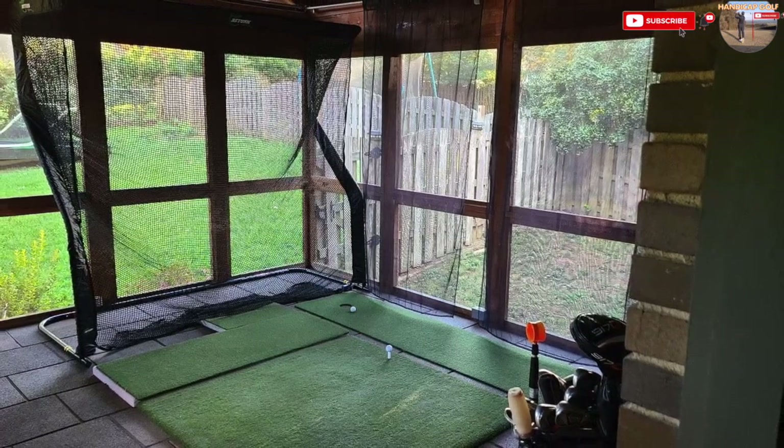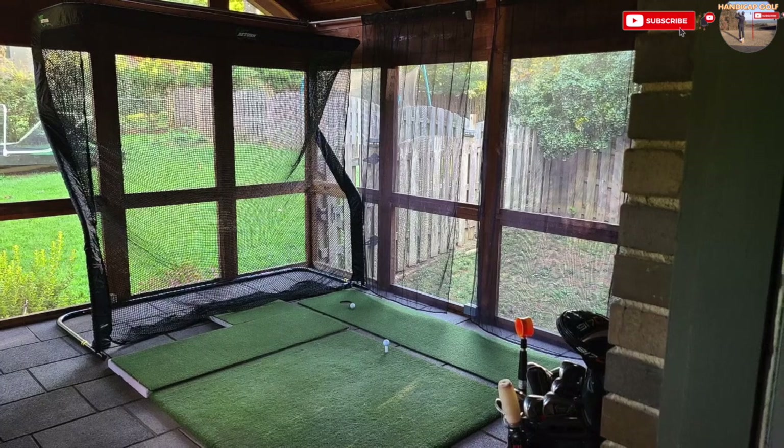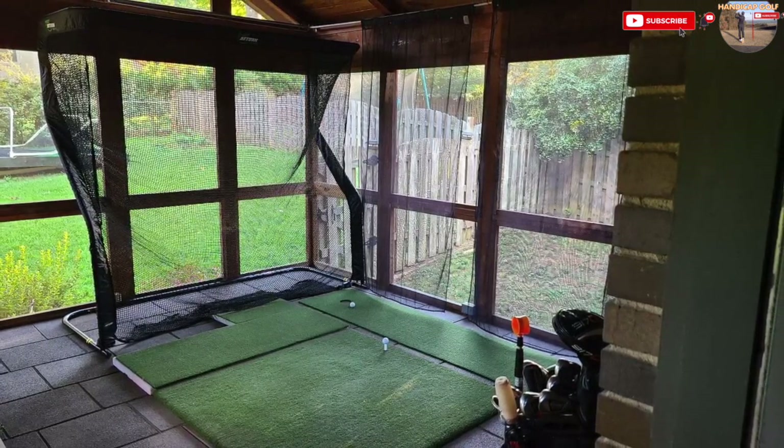The Net Return Home Series might set you back a few hundred pounds or dollars, but it's a trustworthy and reliable piece of kit. It also looks great, especially in a nice room like this.